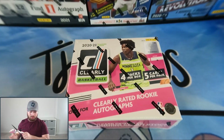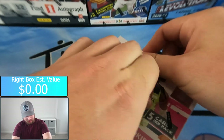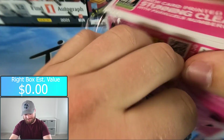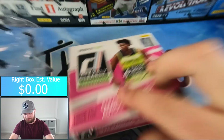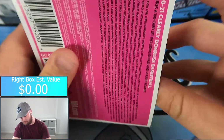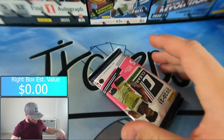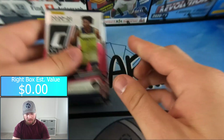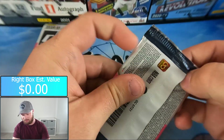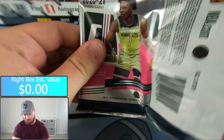Box number two, here we go! Hit the like button guys. Empty box, four packs — one, two, three, and four. Team right, we're up — four packs, twenty cards to go.